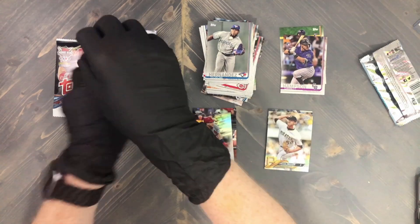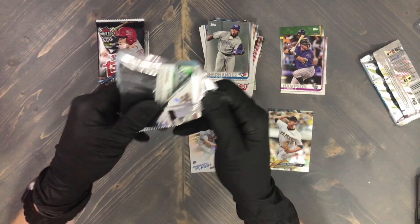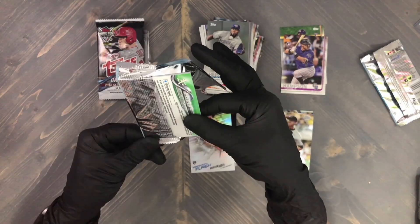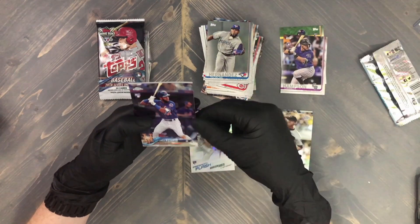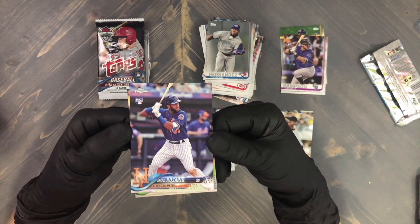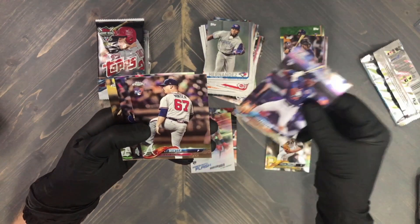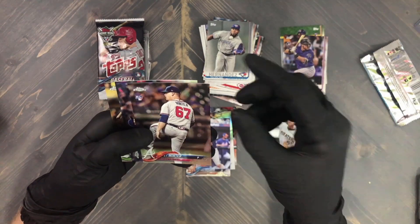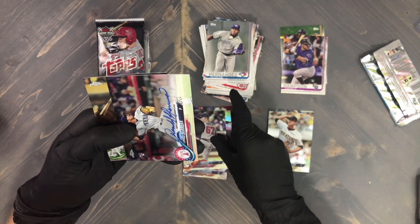Second Chrome pack on its way — we have a Chapman on the back. Ahmed Rosario rookie card Chrome — not bad! These have been two great Chrome packs. AJ Minter, another one not bad — oh... we pulled a freaking auto!